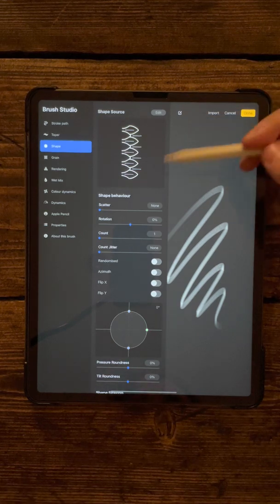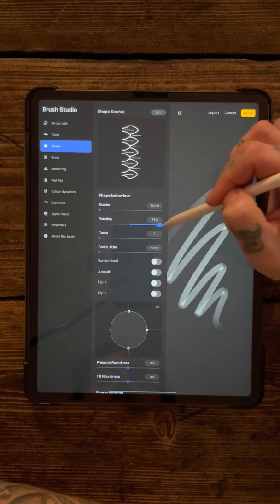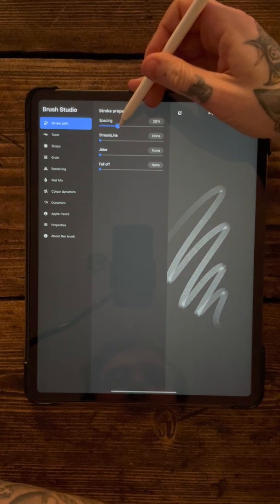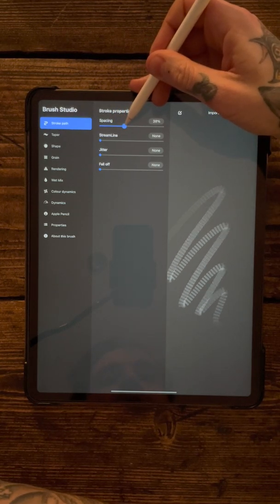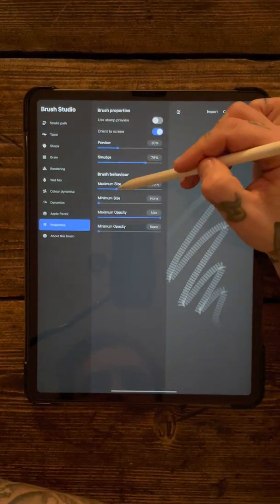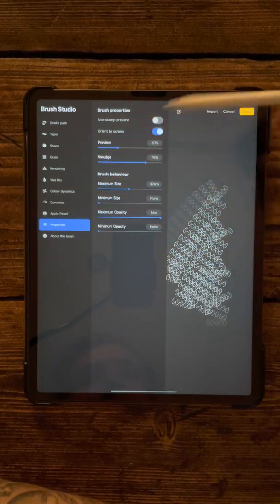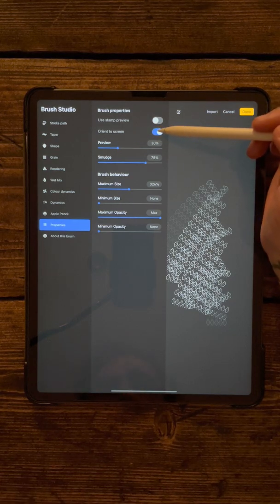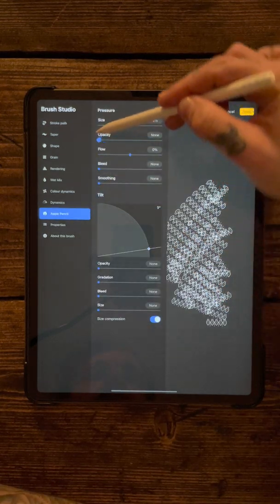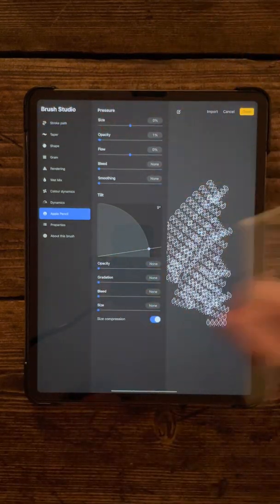Now we've got our snake skin brush. Change the rotation up to 100% so it follows whichever way the cursor goes. The stroke path we want to bring up to about 40-50%. In properties, set the maximum size to about 300 - you can go bigger or smaller if you want. Make sure orient to screen is off - that's an important one. In Apple Pencil settings, take the opacity all the way down to zero so there's no taper at the beginning and it's the same depth the whole way through.